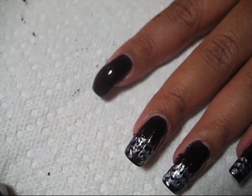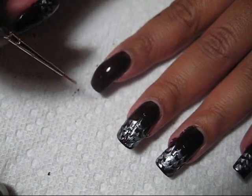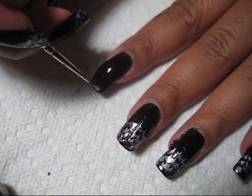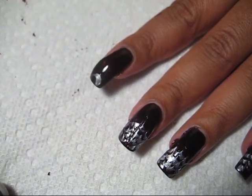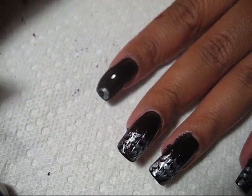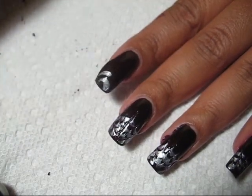I'm just going to go into the silver and then just as neatly as possible I'm going to draw onto the tip of my nail — just a couple of half circles — and try to keep the lines as thin as possible.